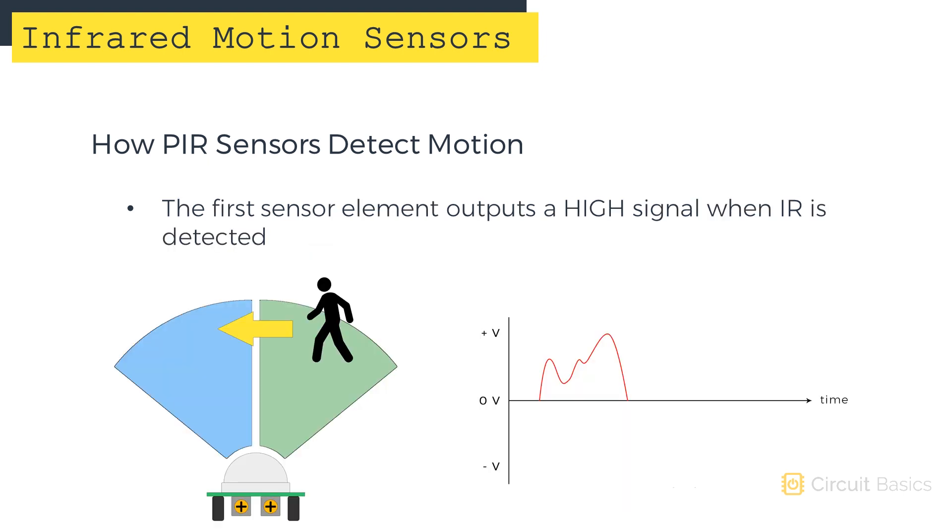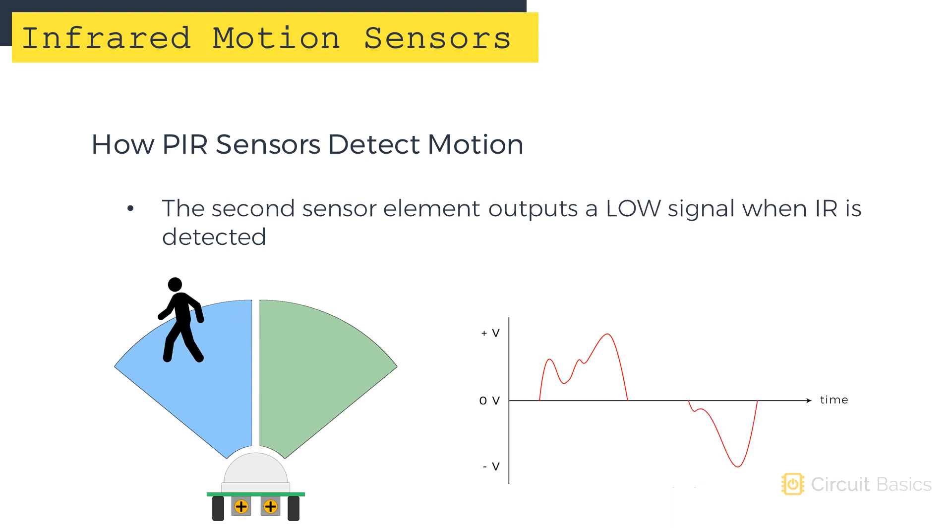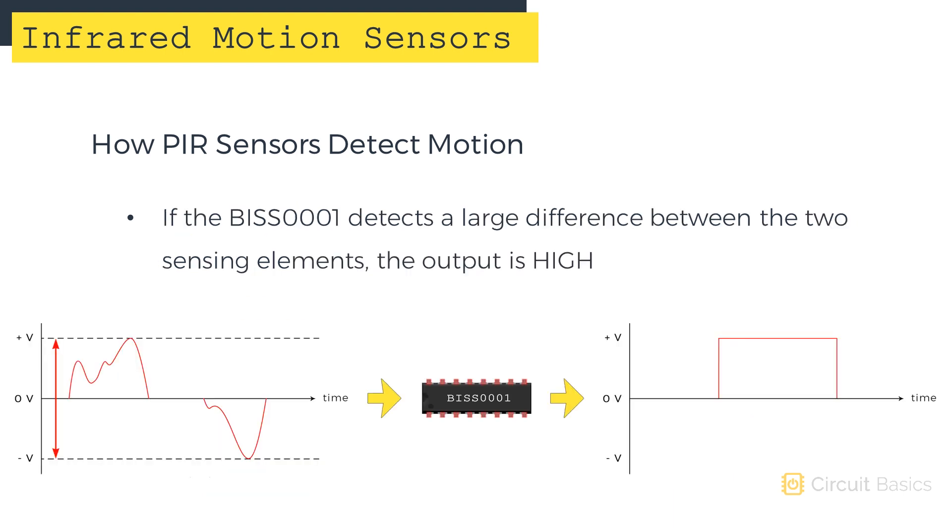When an IR emitting object crosses the path of the sensor, the first element measures the IR light and generates a high signal. When the object crosses the path of the second element, it generates a low signal. When the BISS0001 detects a large difference between the signals from the two sensing elements, it outputs a high signal.